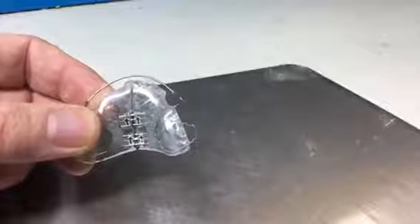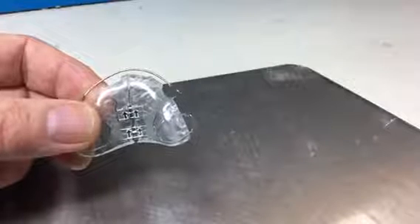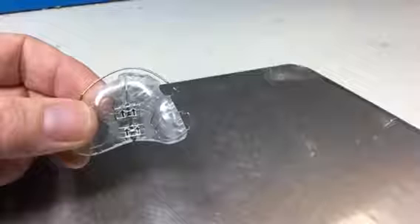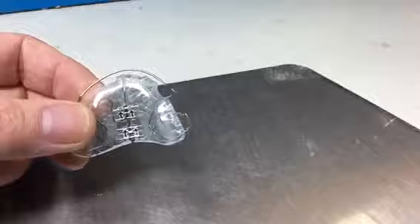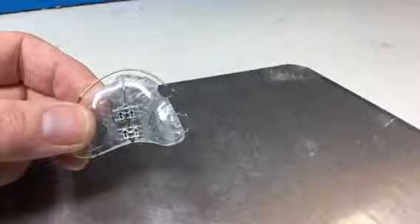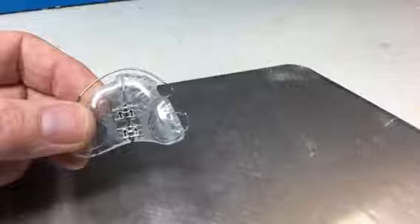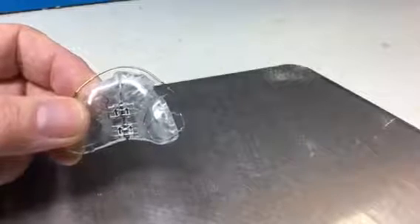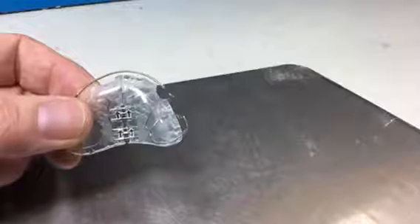With an appliance that has two screws in it such as this one, once you get those two screws open by about a millimeter, you can start opening the front screw a little bit more than the back screw, or the back screw a little bit more than the front screw, just to give yourself a little bit of versatility in where exactly you're expanding in the arch. So if the arch is quite V-shaped after opening a millimeter, you can start opening more on the front screw than the back screw.